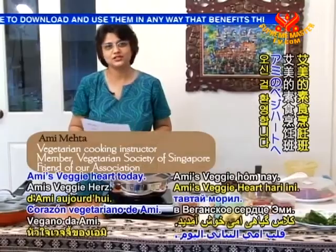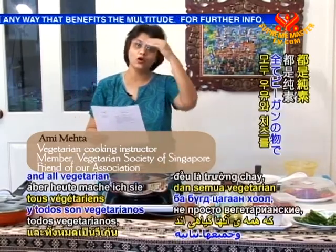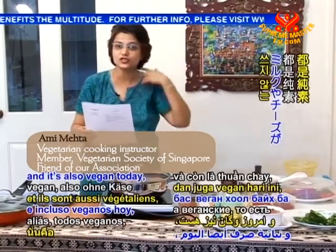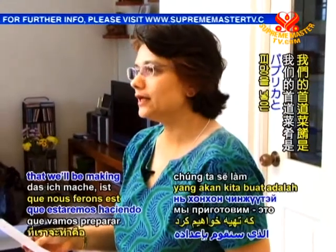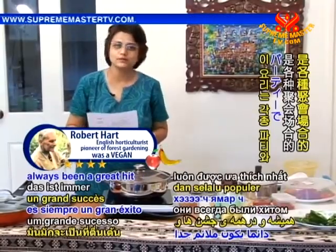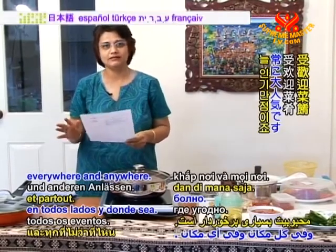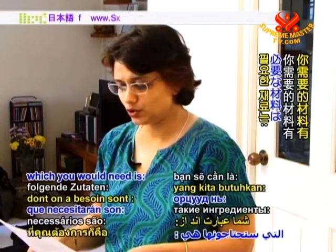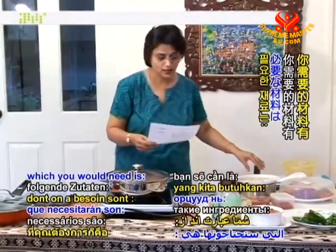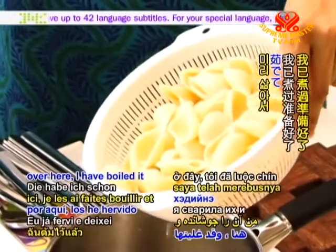Welcome to Amy's Veggie Hut. Today we are going to do three items, all vegetarian and also vegan — no milk and cheese. The first item we'll be making is shell macaroni with bell peppers, which has always been a great hit at parties. The ingredients you would need include one and a half cups of cooked shell macaroni, which is already ready here.